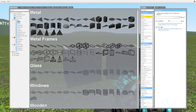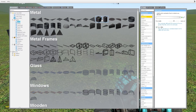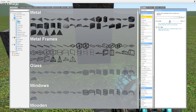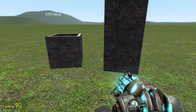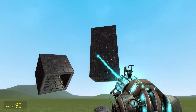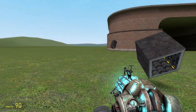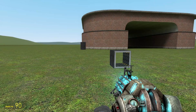The force limit is pretty self-explanatory. If you want the joint to be unbreakable, you leave the force limit at zero. But if you want to make it breakable, you simply select the value you want and use the tool. And if I put enough force in it, it should break like so. Thanks for watching and I hope you enjoyed this tutorial.